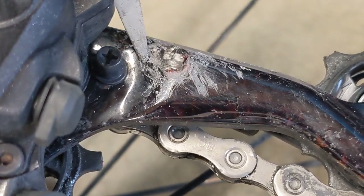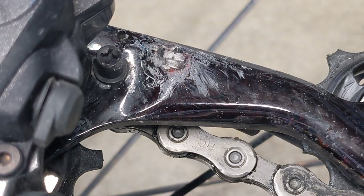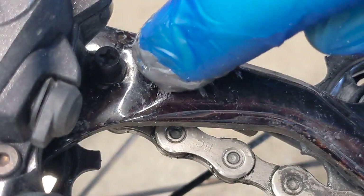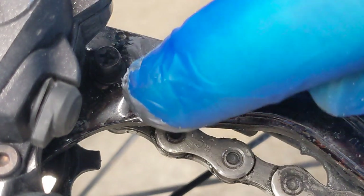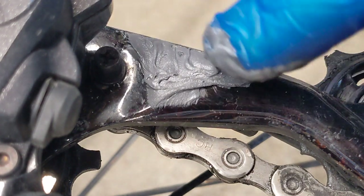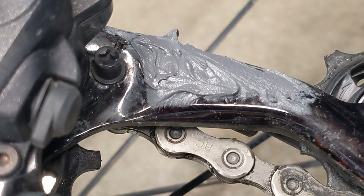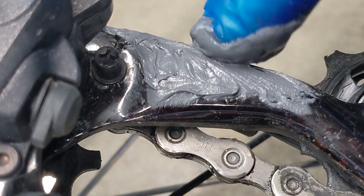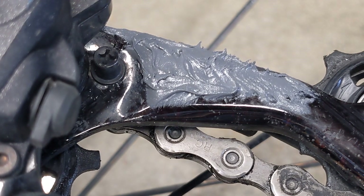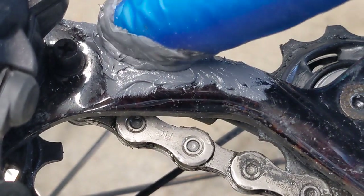Clean that off and then we'll go ahead and apply our epoxy. I'm starting by completely covering this gel coat region. After that, I'll use the remaining epoxy to cover this whole side, because it's just going to give it a little more protection from rocks or anything that might chip this derailleur hanger.